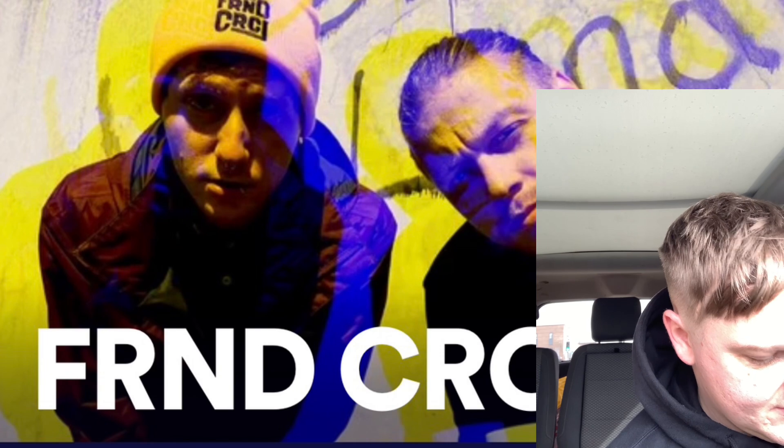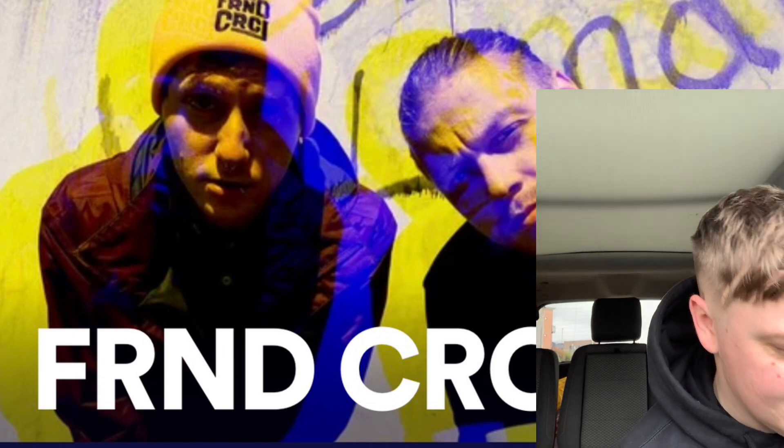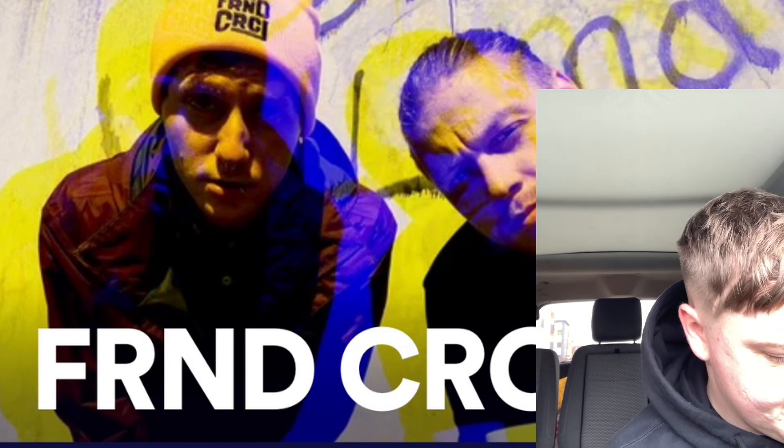This next song is called Golden. I love EPs and albums — I hate this whole situation where it's all singles now, it bothers me. I'd much prefer listening to an EP or an album. This was released in November last year. Definitely two singers — the other guy sounds a bit like the guy from Hot Mulligan. This actually sounds like a Hot Mulligan song.